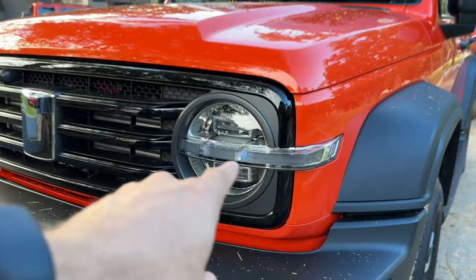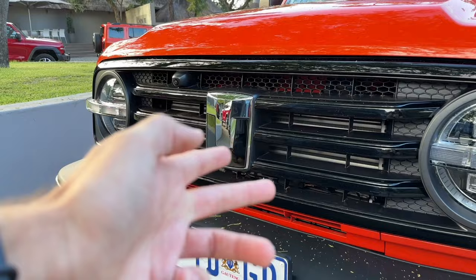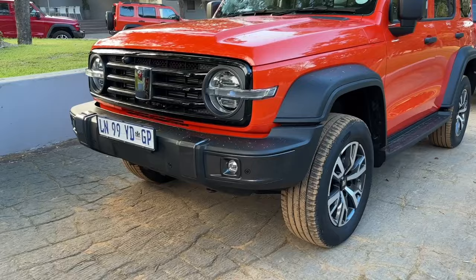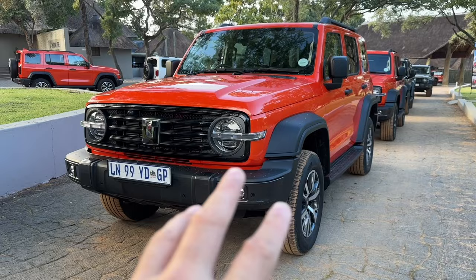That is the new Tank logo — the T for Tank and the U representing you, like the actual person. You and the car together, adventuring and having fun — that's what it's all about. It's got contrasting plastic bumpers that go all the way around. Unfortunately they aren't metal, but they've got integrated fog lights and LED matrix headlights, which is really cool for a car in this price bracket.